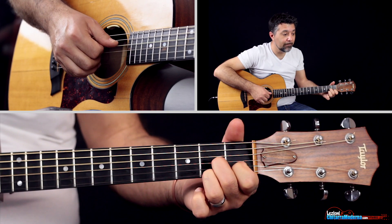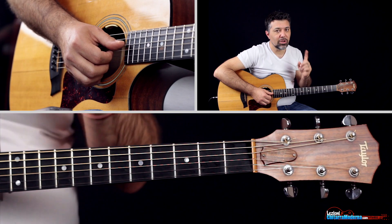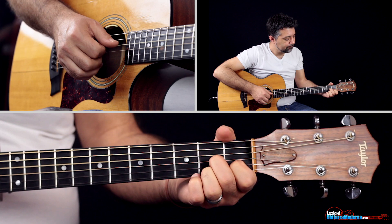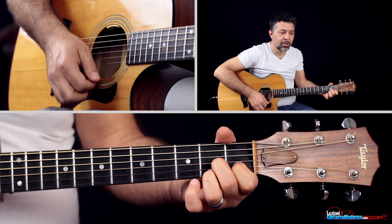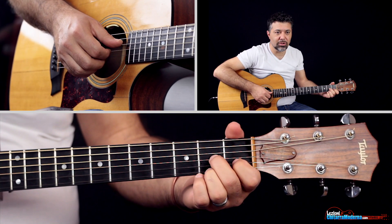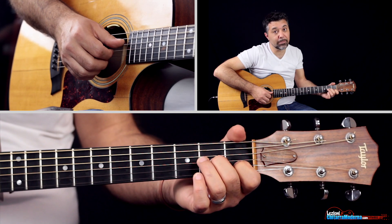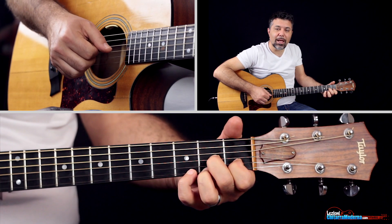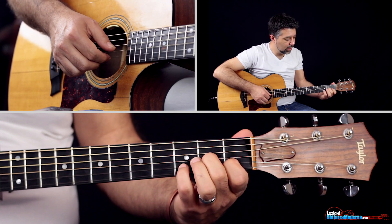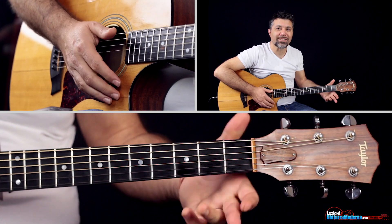Poi andiamo su questo, che è un Re settima. Se non conosci questi accordi, ti consiglio di iscriverti alla Masterclass gratuita: ci sono 4 ore di video lezione e il libretto degli accordi più utilizzati sulla chitarra e delle scale. C'è il link nel video o nella descrizione. Qui ci fa questo giochino: è una melodia prevalentemente sulla prima corda dove togliamo il terzo dito per ottenere la prima corda vuota. Questo lo rende un Re settima Sus2. Poi ritorniamo al Re settima, andiamo al Sus4, Re settima, Sus2, e poi andiamo a suonare il Re sulla seconda corda terzo tasto. Questa qui è la melodia.